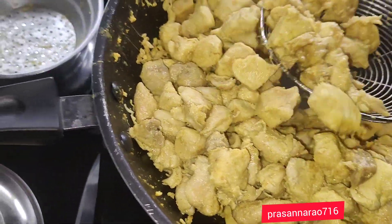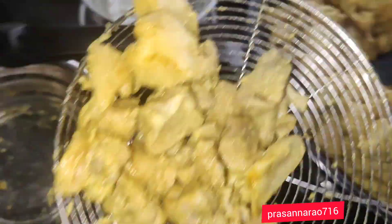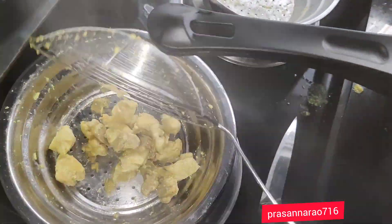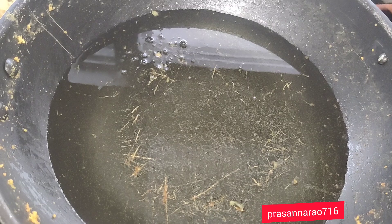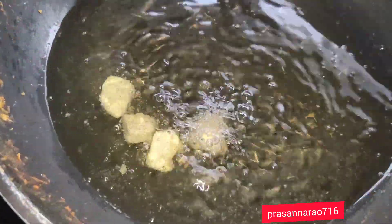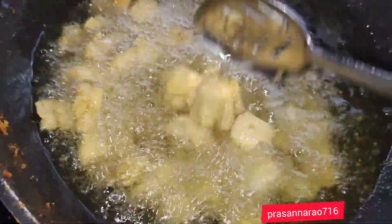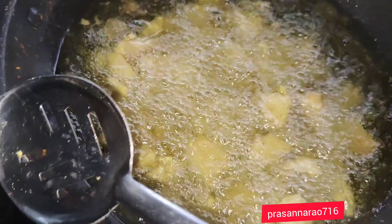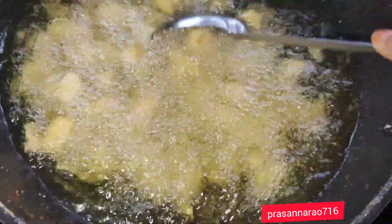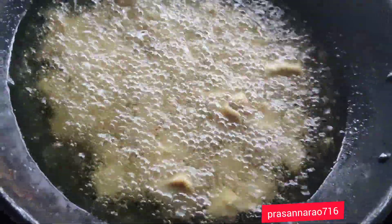I will put the water in the pan. I will put the oil in the pan. Let's get a little gold color as it is. I'll fry it till the skin is dark, then mix it in and add the skin.